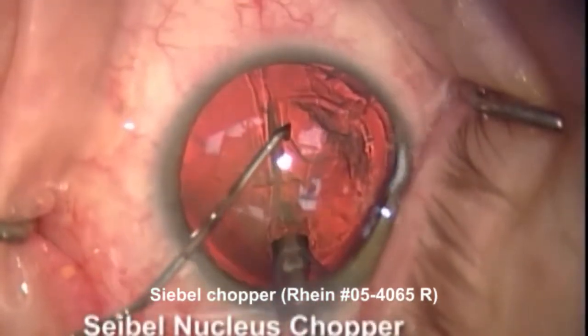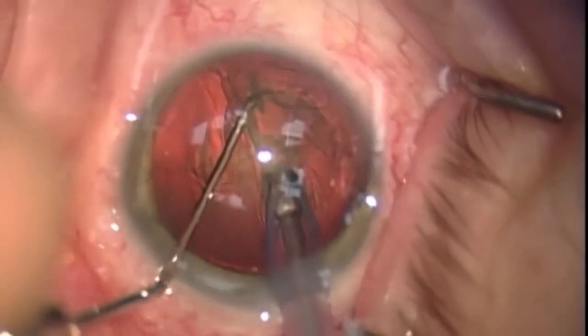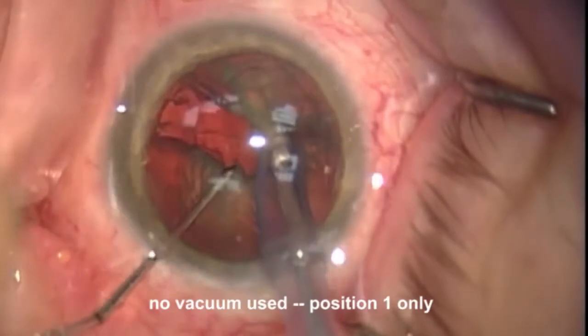The idea here is that we're going to use the chopper and the FACO needle, but have no vacuum at all on the FACO needle, so that we don't have to worry about punching through accidentally.